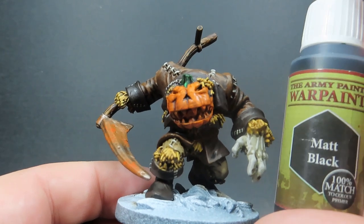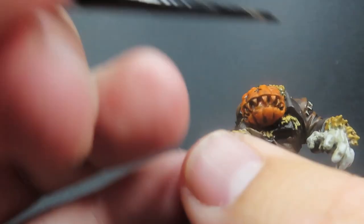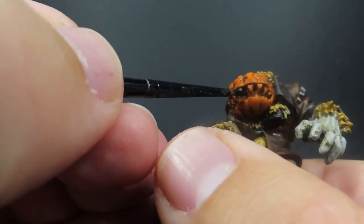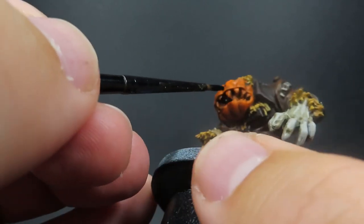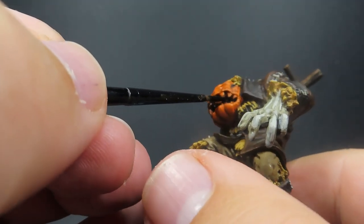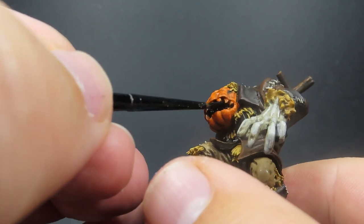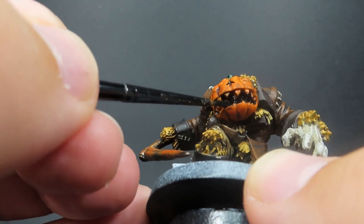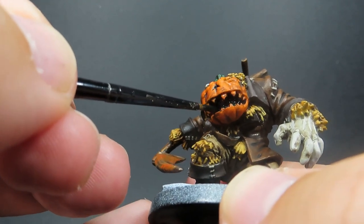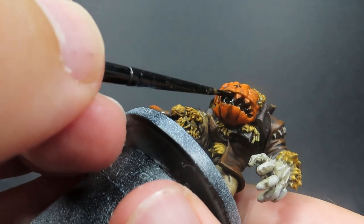Then once all that stitching and the glove is picked out, we're coming in with some Matte Black for inside the mouth of our jack-o-lantern face. Some precise detail brush work here — switch to a smaller brush if you need to. As long as we get it all inside that mouth; we definitely don't want any orange showing inside. If it gets over the teeth a bit it's not a big deal, but it's about nice precise brush control.